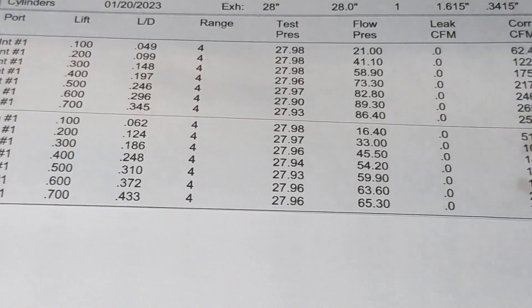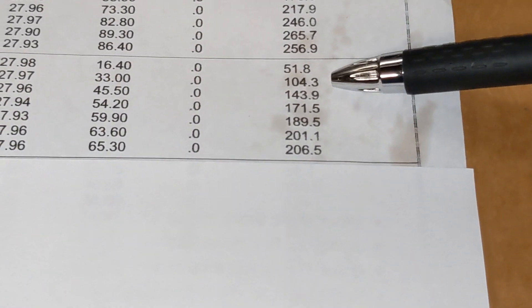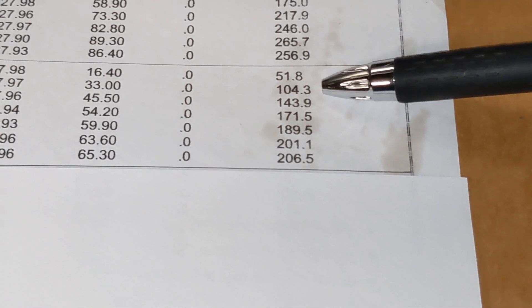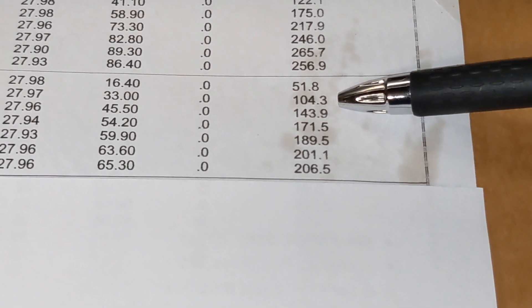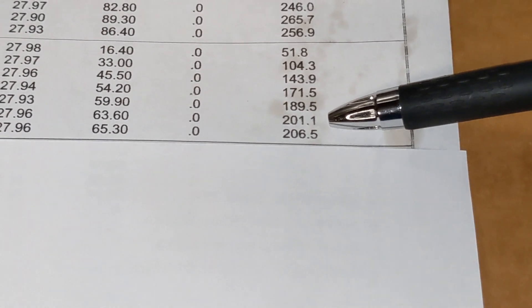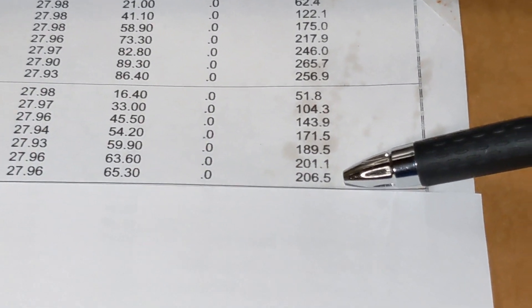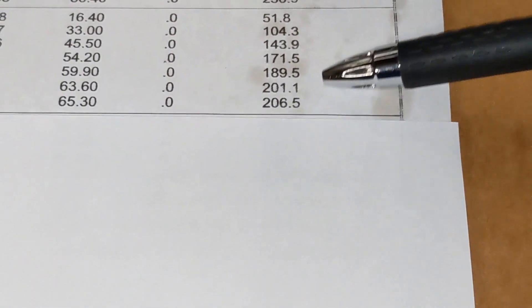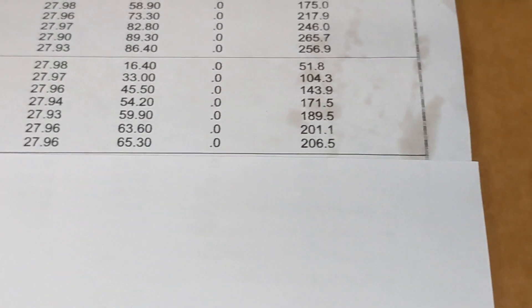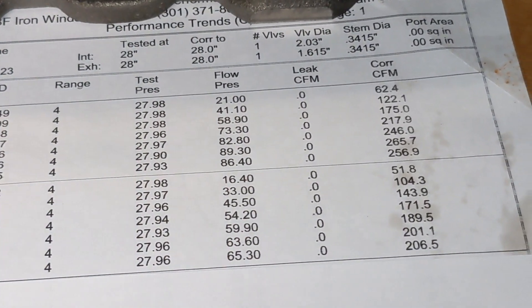On the exhaust side, these numbers look pretty good — actually higher than I was expecting. At 200 we've got 104, 172 at 400, 201 at 600, and at 700 we've got say 207. The reason these are higher than you would expect is because they were flowed with an exhaust tube.